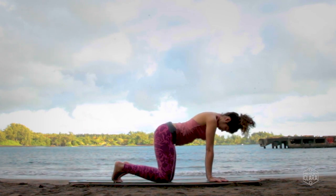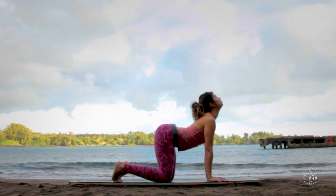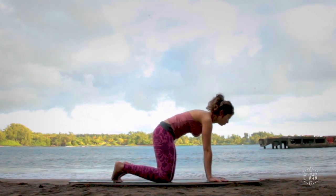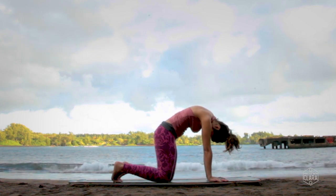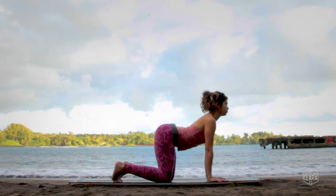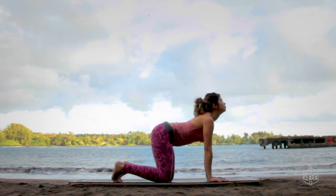Inhale, arcing the spine, looking up, feeling the belly lower towards the ground, gaze goes up towards the sky. Exhale, round the spine, look at your belly. Inhale, arcing the spine. Exhale and round.